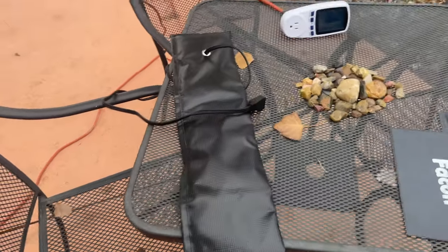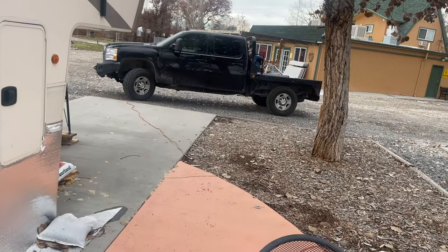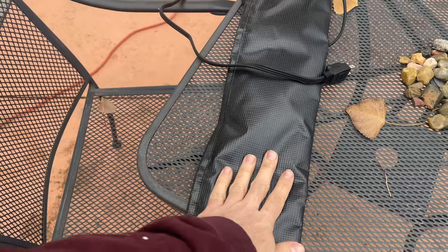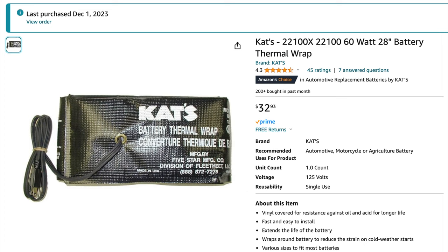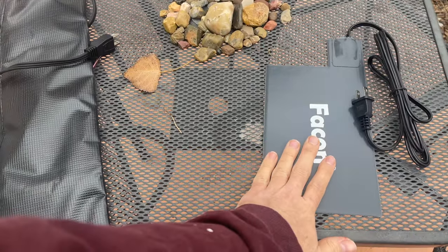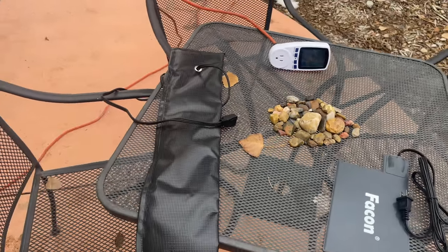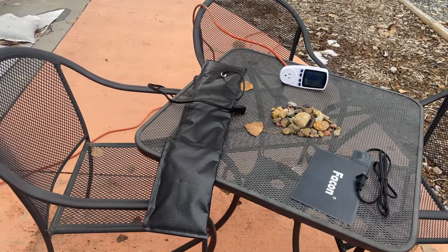Let me show you what I got. These are the two we're going to test today and install on the truck to create the ultimate wintertime tow vehicle — definitely a necessity for RV life. This one here wraps around the battery, and this one here is going to go underneath the battery.